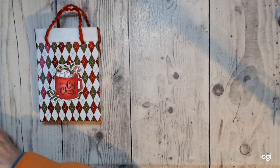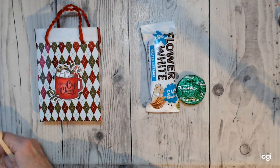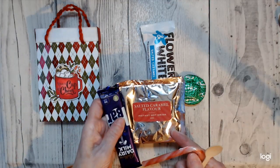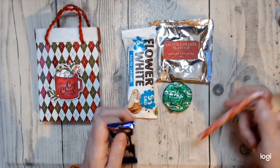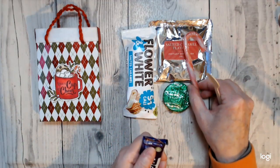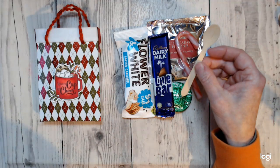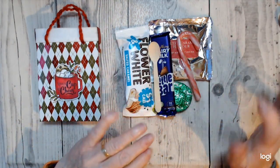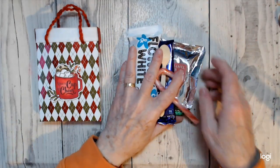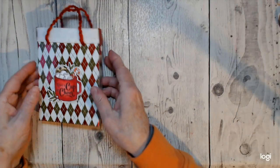I'll show you what's in it: there's a bar, a biscuit, a lovely special adult-type cocoa, the obligatory candy cane, a little bar of chocolate, and a little spoon. I got these in IKEA while I was getting my tea, so I picked up a few of them for these kind of parcels. It holds a right little bit, which is what I'm saying.